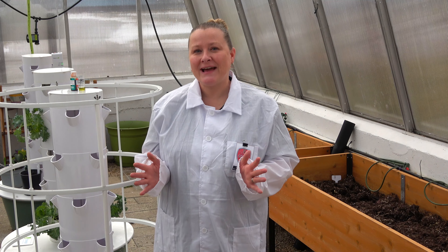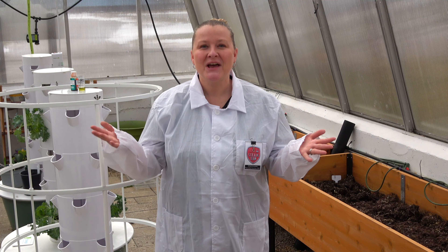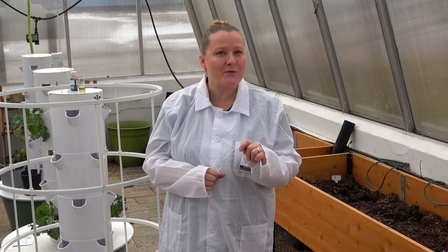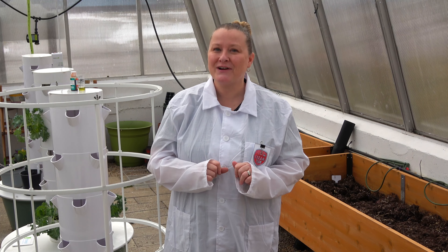Today we are here at Urban Ag Lab at Bowen Greenhouse to talk about technology. We are here to take a look at how growing food in an aeroponic process is different from growing plants in traditional soil gardens.